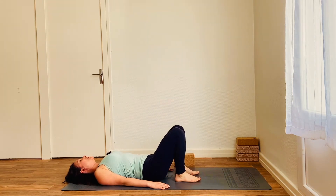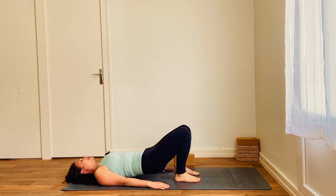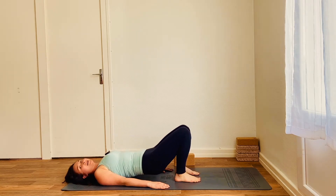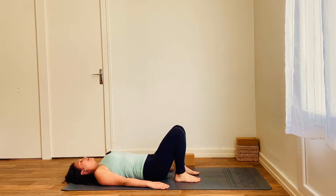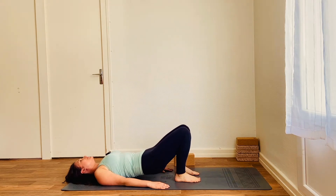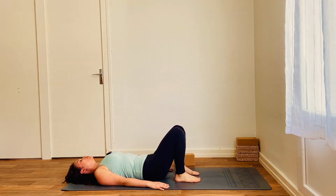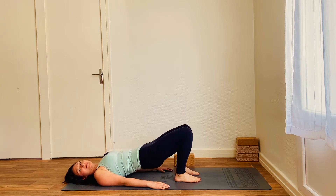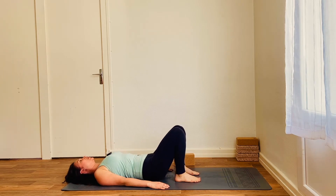Exhale to lower. Inhale, tailbone tucks under, engage the glutes lifting away. Exhale to lower. Taking care to not let the knees drop out to the sides. Moving in time with your own breath, we're just warming up, mobilising the spine at this point and waking up the glutes.